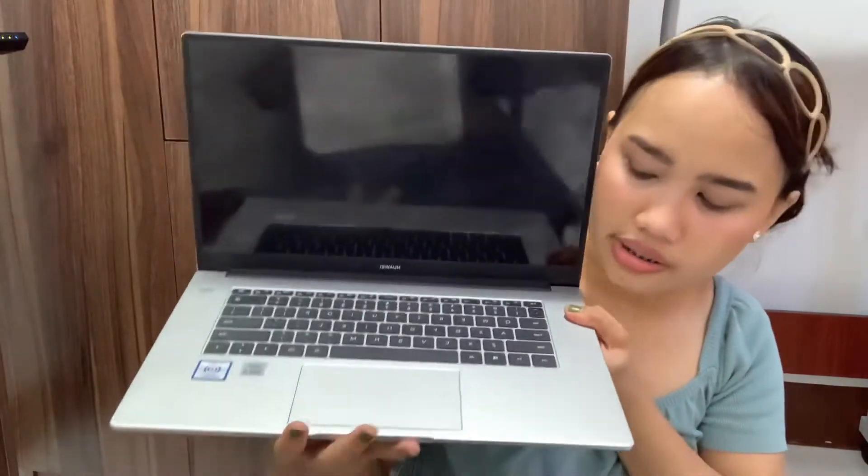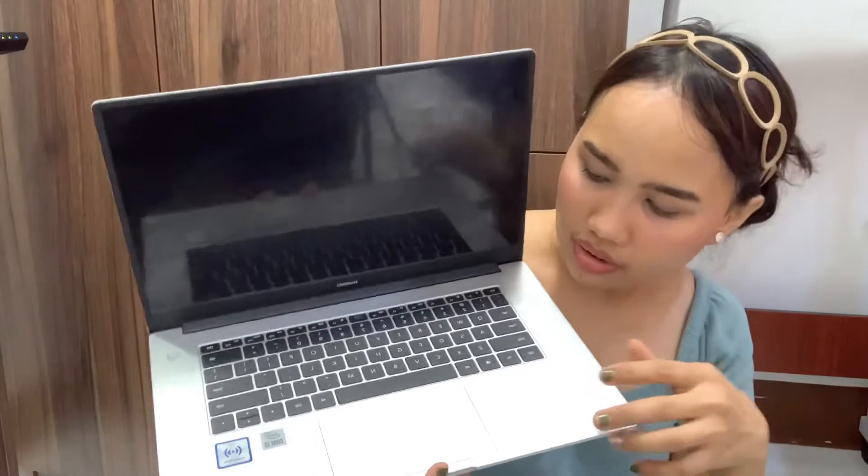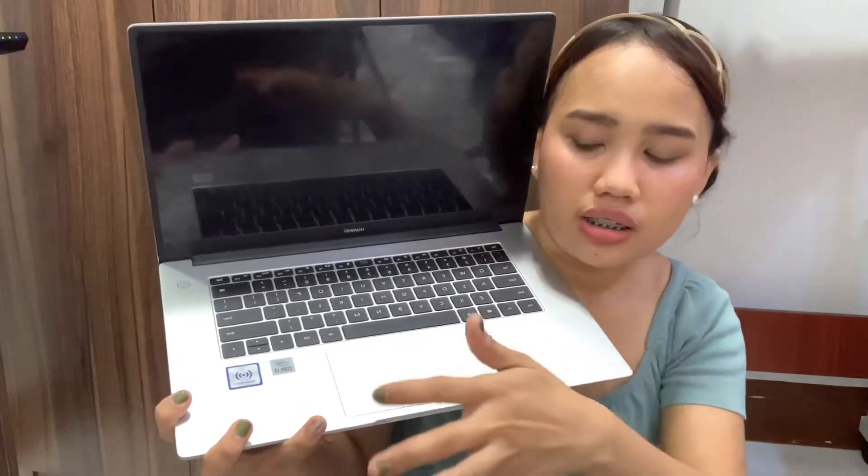The keyboard is very easy to touch and click. You'll also notice there's a Huawei Share logo on the keyboard — this allows your Huawei phone to easily share data to the laptop by just tapping it. As for the touchpad, it's very smooth and really easy to use — it's the best.